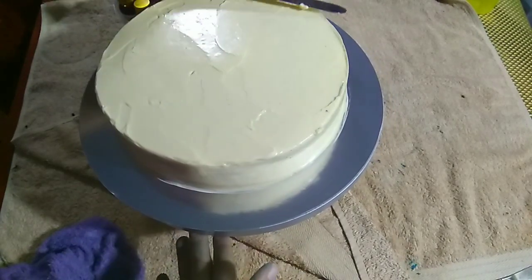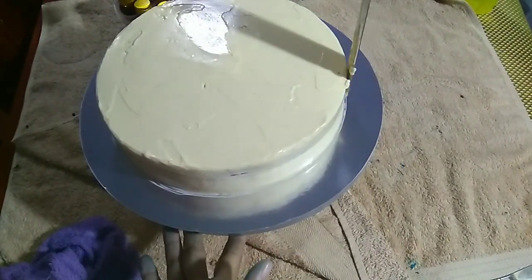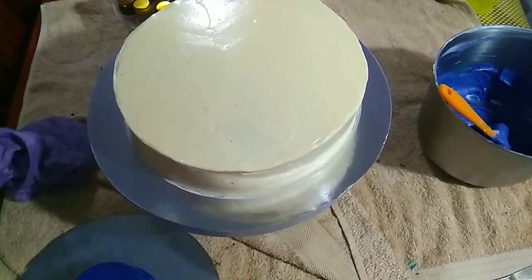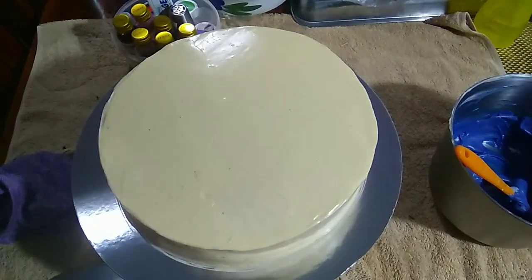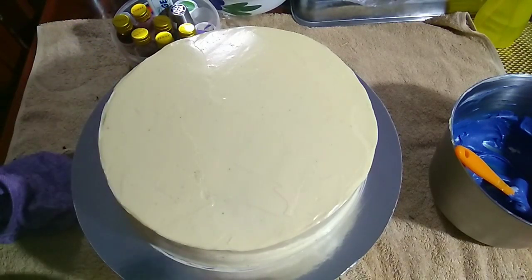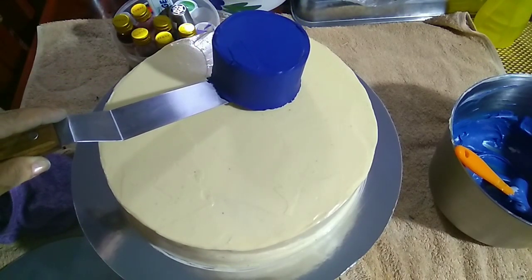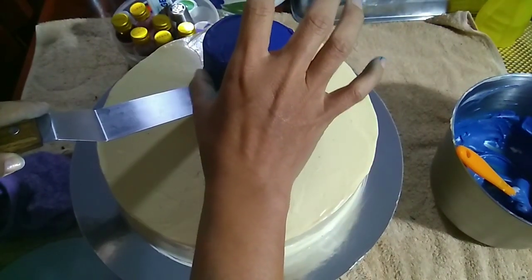This is the first time I'm doing this variation of using buttercream frosting — it's kind of hard, but I just experimented. Every time I bake a cake I try something new. So before I put the square on, I made this one — I put my little cake there, the one I cut, into the color as well.